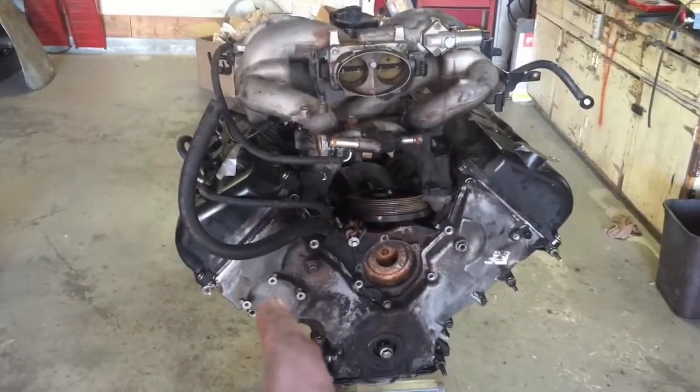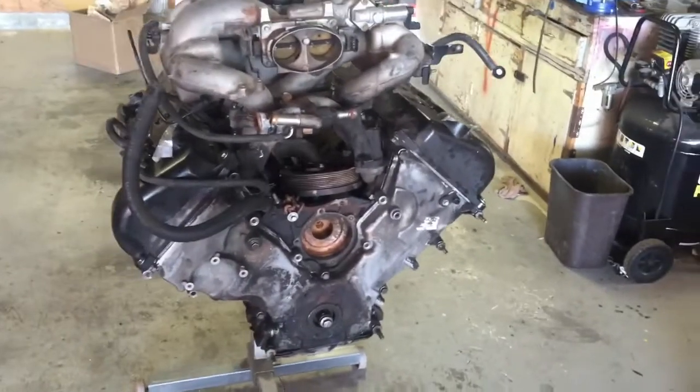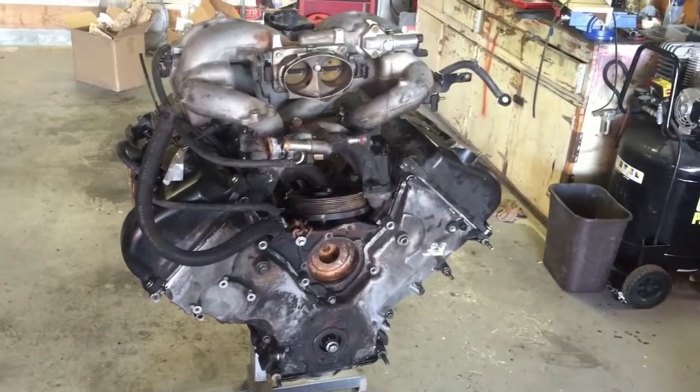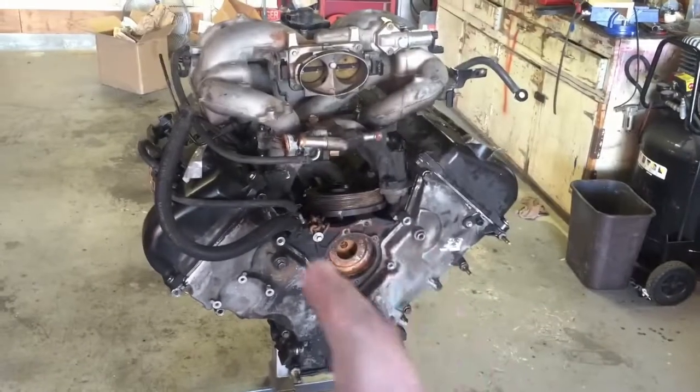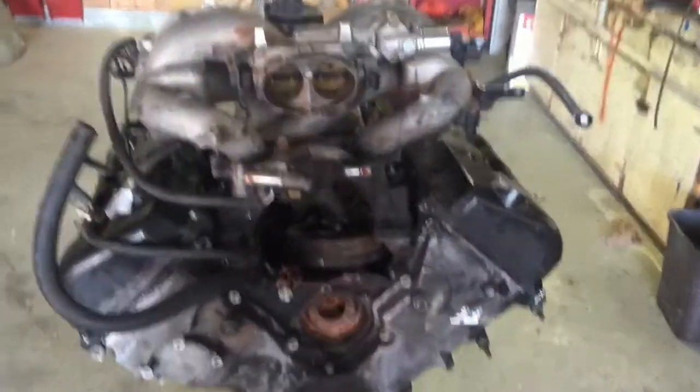I've been double-checking everything. The timing chain isn't holding tension on one side, so it could just be that there's no oil pressure. I'm going to double-check all the timing — kind of a jerry-rigged leak-down test on it and some other things just to see what's going on.